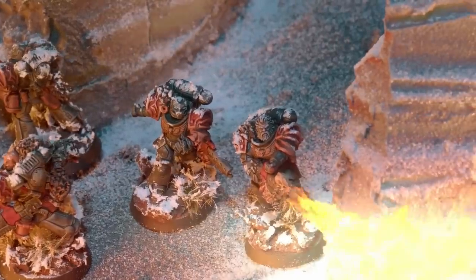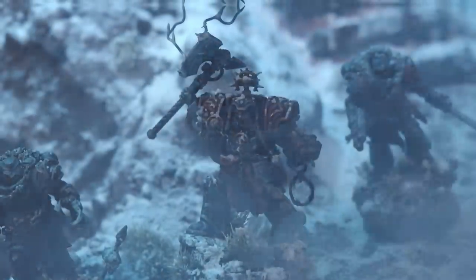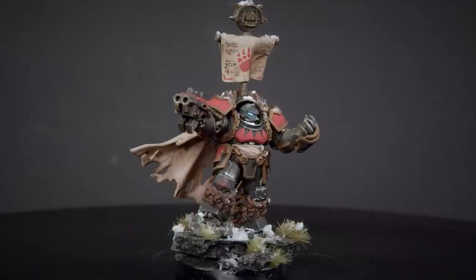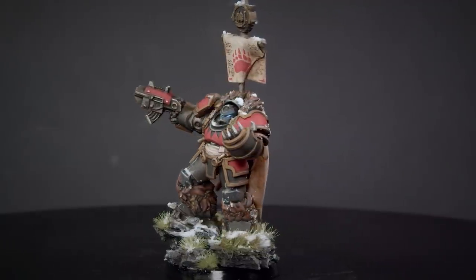Space Bears have captured people's imagination. Now it's finally time for them to be accessible to everyone in a scale they've never been before. Tabletop Time is launching a big Space Bears Kickstarter, and we want to show off one of our favorite models from that collection — the Space Bear Riding Space Bears on Bears, Bear Cavalry.